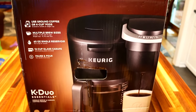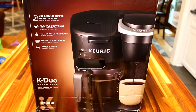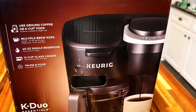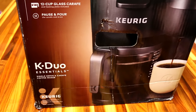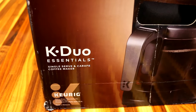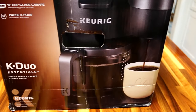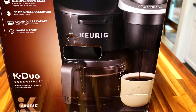Our Keurig that we currently have has been leaking really bad, so we decided to get a new one. Looking around, I had never heard of this before — this is the K-Duo Essentials. It has the single-serve pods that Keurig is known for, but it's also a traditional coffee maker where you put in grounds and a filter and it brews into a pot.